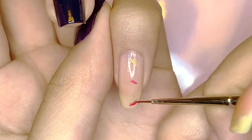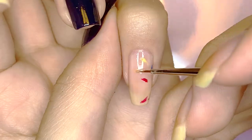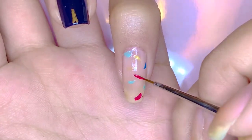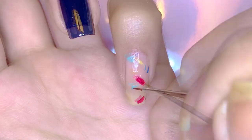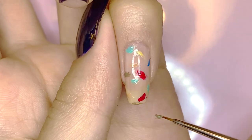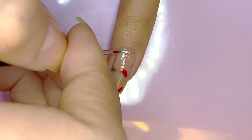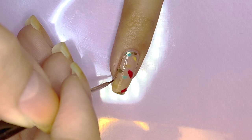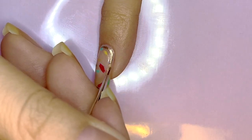Now for the pinky fingernail, it is related to the index fingernail design since I wanted those two to frame the inner two. This is just the rest of the painting that V did — where he added a bunch of brushstrokes or like fingerprints of paint. So I did various colors: red, turquoise, murky green, tan, and yellow. Then I'm framing it with gold in the same way as the index fingernail.